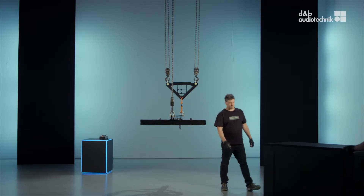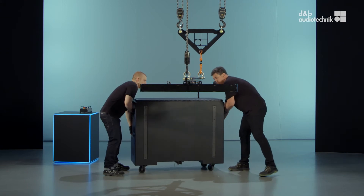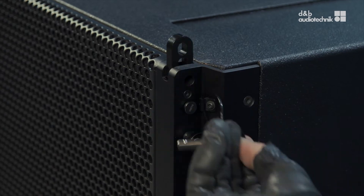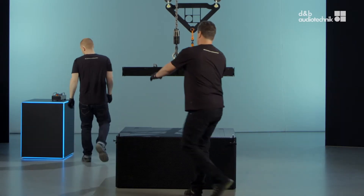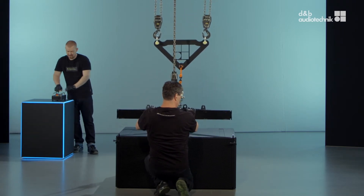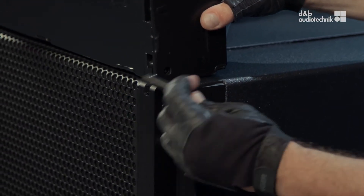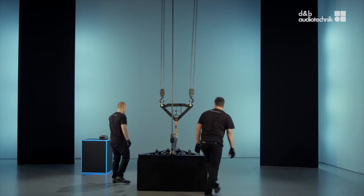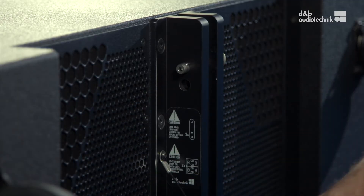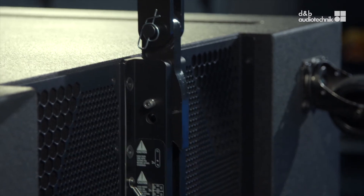Bring in the first sub and extend the front links. Lower the flying frame with a slight down tilt to engage the front links more easily. This also helps when connecting subs to subs. Connect the rear link to the sub, lift it slightly and lock it.